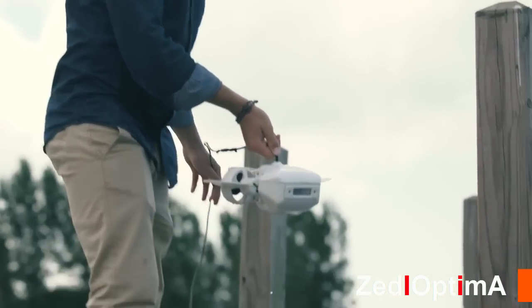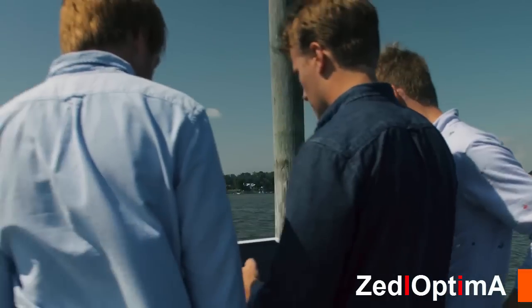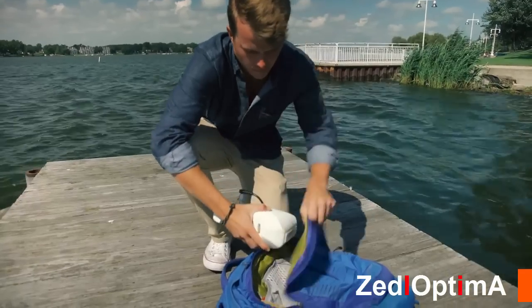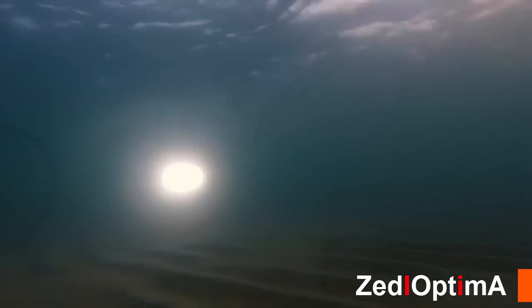We knew we wanted an underwater drone that anyone could drop into any body of water and pilot easily using an app on their smart device. It had to be small and light enough to carry around, meaning a completely new compact design. It had to come fully assembled out of the box, including an onboard 1080p HD camera and built-in high-intensity LED headlights for clear viewing.